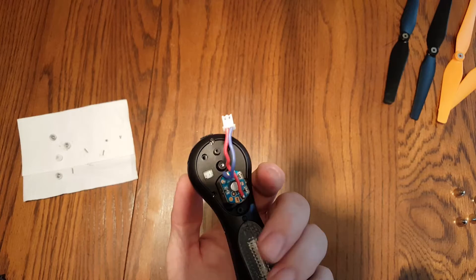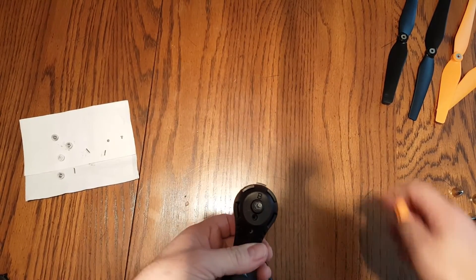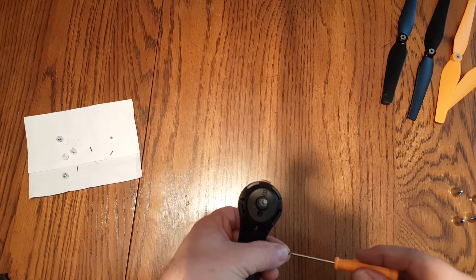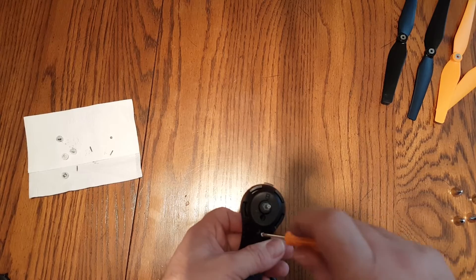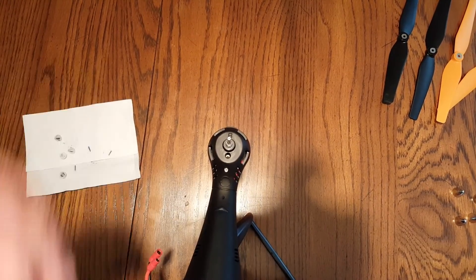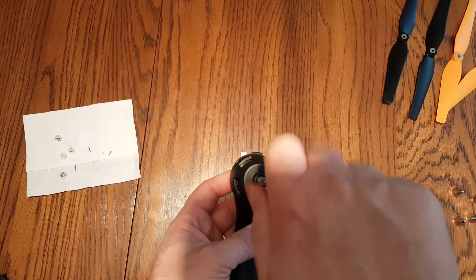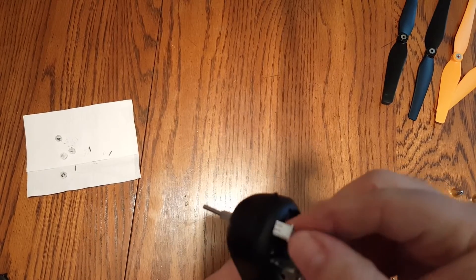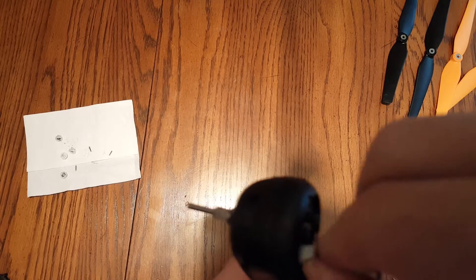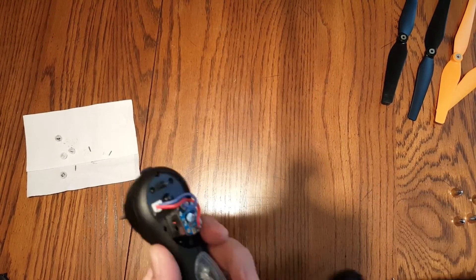Put the motor back in. Since this one's kind of loose, hold your finger on the bottom of it as you turn it over to get the screw back in there. Start with the easy one. And before I forget, go ahead and plug this back in. These plugs only plug in one way so you can't hook them up backwards — just make sure you're putting the plug in right.